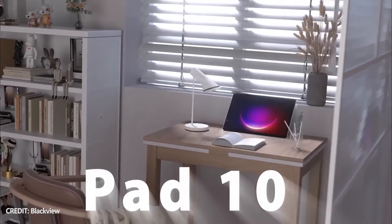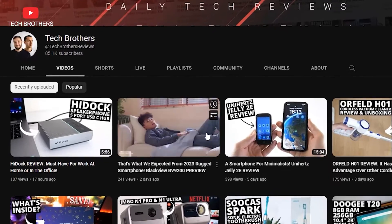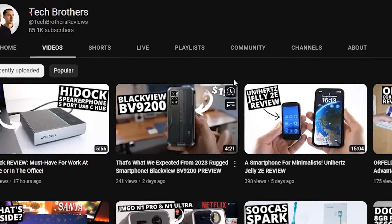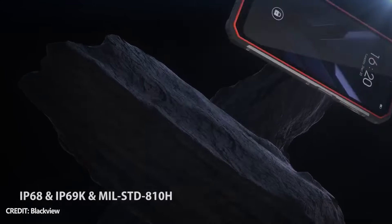What's up, guys! Some days ago, I told you about a rugged smartphone – Blackview BV9200. This is a budget rugged phone with some amazing features. I recommend you to watch our video about it by the link in description.